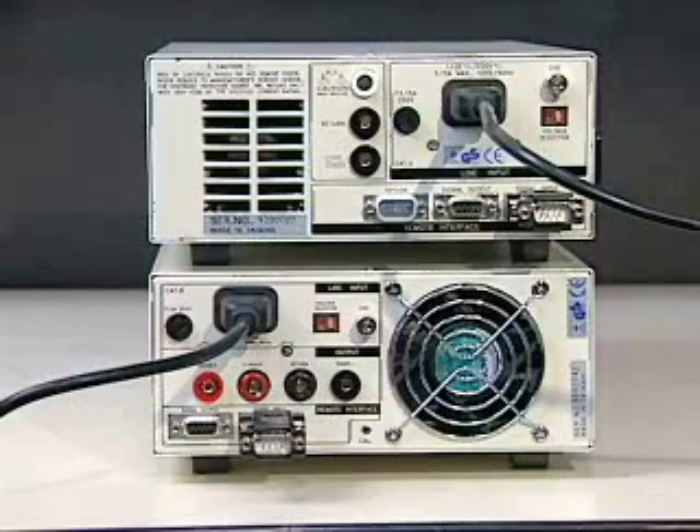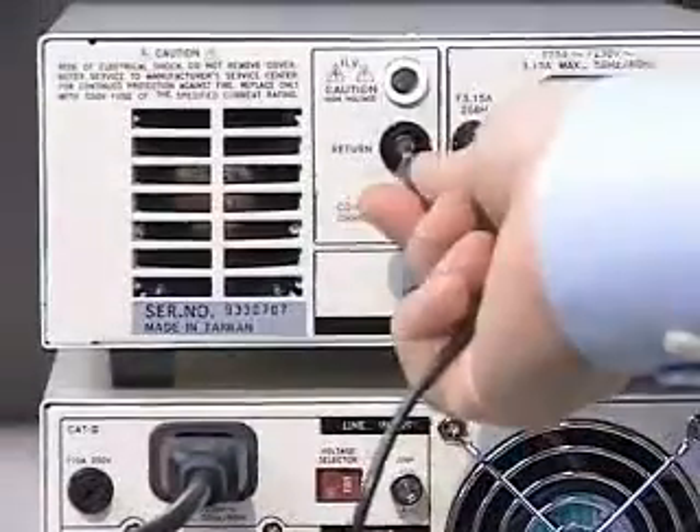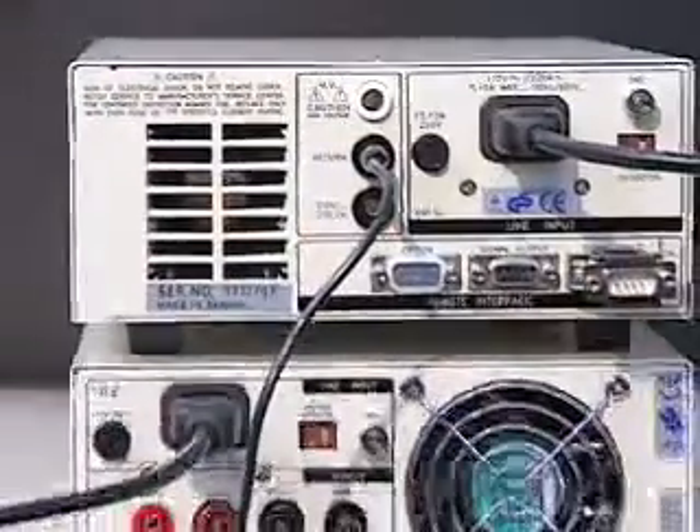Second, plug one end of the Associated Research HS811 into the black sense jack of the HiAmp3. Then, plug the other end of the HS811 into the return jack of the HiPOT3.